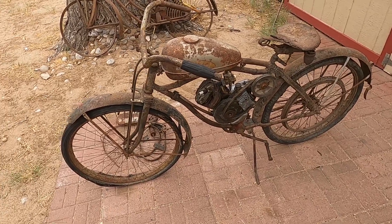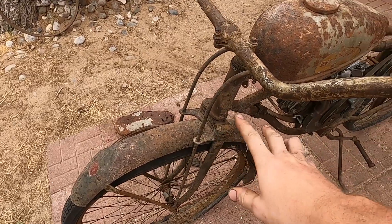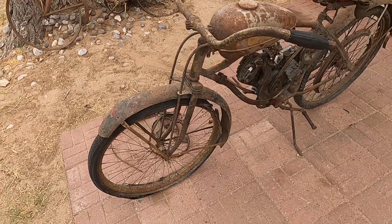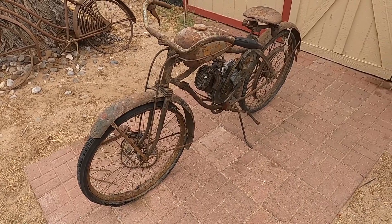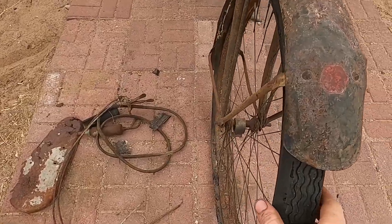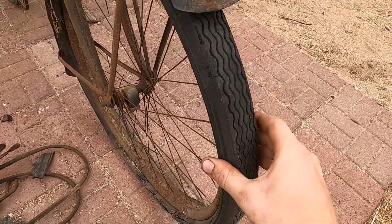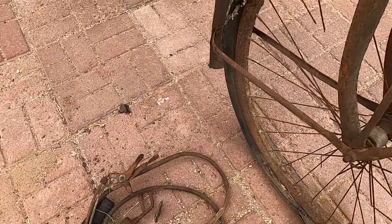If you guys know a way to tell — maybe the front forks give it away — let me know in the comments. It's got the original tires, I'm pretty sure — those very square tread kind of tires. They're also hard as a rock and you can literally peel them off. It's amazing.